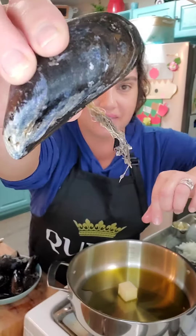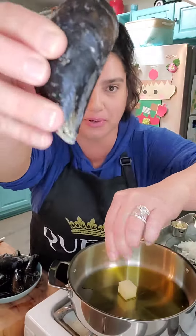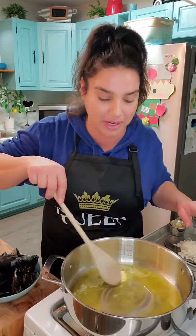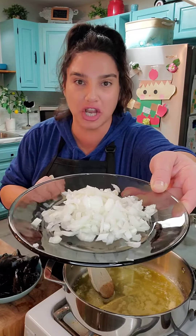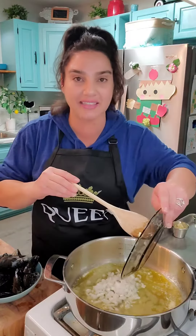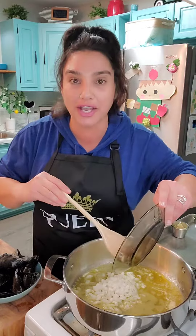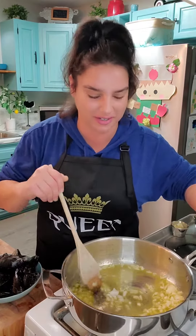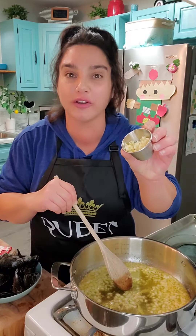We're going to remove the beard — see that right there? You're just going to take it and pull it down. Get a beautiful big pan with some olive oil on the bottom and two tablespoons of butter, and we're going to melt that butter down. We add in half of a chopped onion, and we're going to sauté that on a medium heat so the onions are nice and translucent. It smells so good. I'm going to add in about four cloves of chopped garlic.